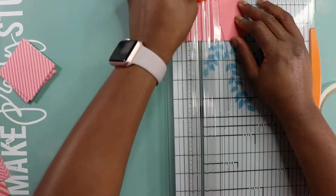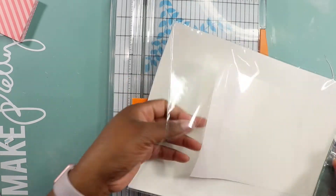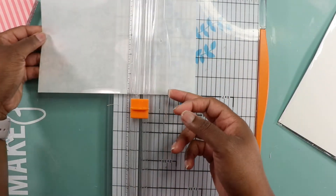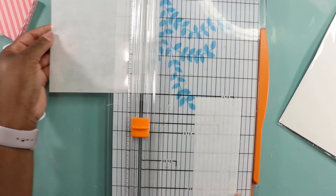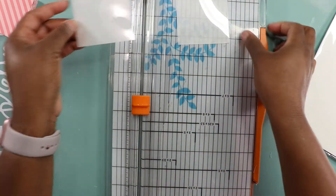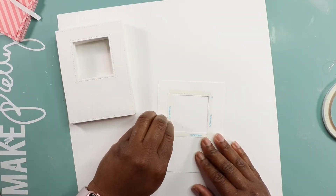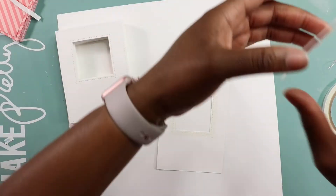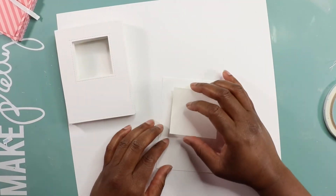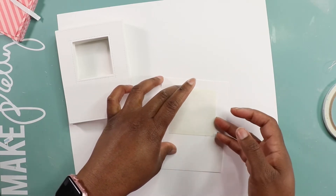For the back panel I'm using pattern paper — I wanted to use all the little samples Lawn Fawn has sent me over the years. I cut my little squares down to two and a half inches because the window opening is two inches and I wanted enough paper to go around each side. After everything is cut out, I remove the backing from the score tape and stick the acetate piece on. Quick tip: keep that protective paper on your acetate — it'll keep it clean and protect it.